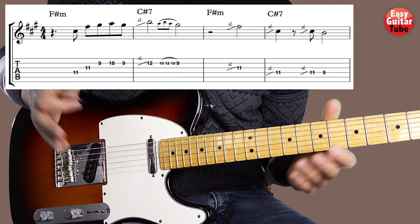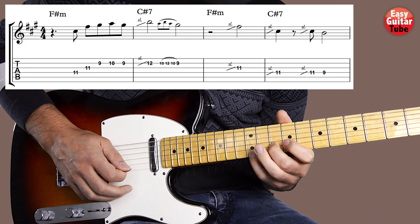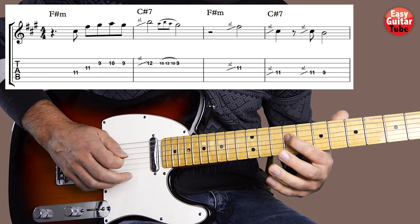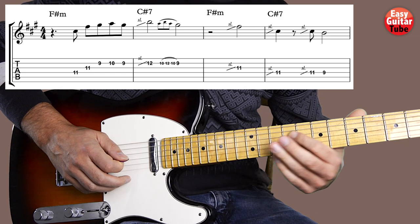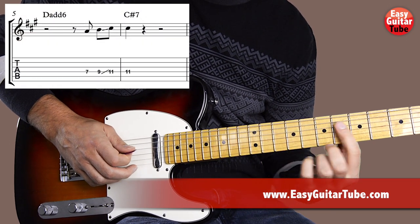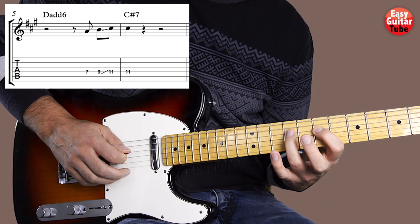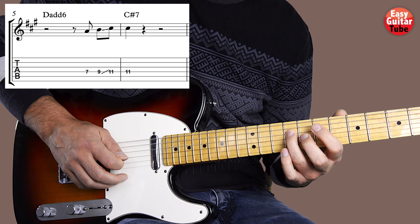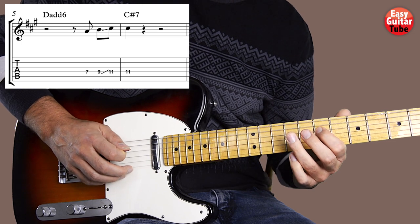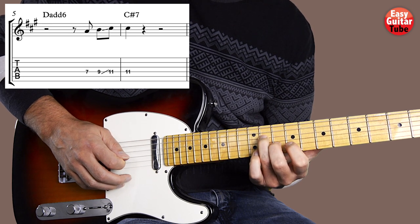Now I'm going to play from the beginning — pay attention to the rhythm. Let's continue with measures 5 and 6. We start with the index finger on the 7th fret, 4th string. Then with the ring finger we play the 9th fret on that same 4th string, and we do a slide to the 11th fret. Then we play that 11th fret one more time.